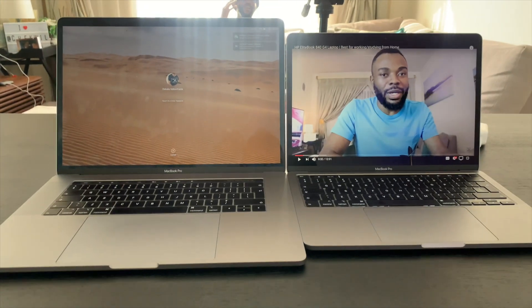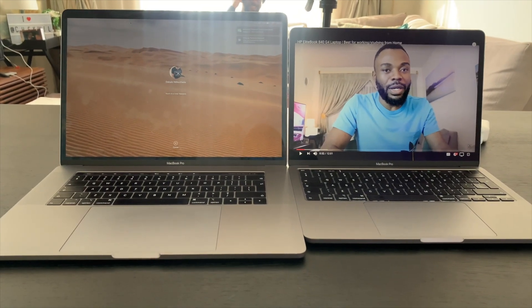Because this is a 13-inch, the trackpad is a bit smaller — I'm used to the bigger one on my 15-inch — but the functionality is still good. One thing I love about Apple products when it comes to Touch ID is how much you can customize it and assign which finger does which function. It's very impressive.